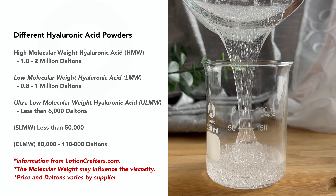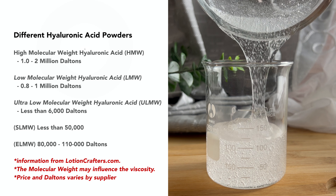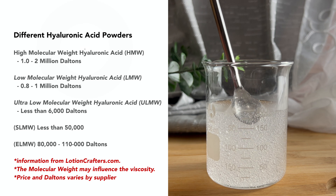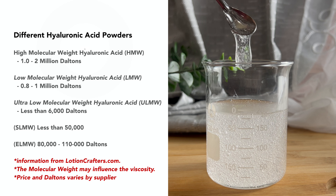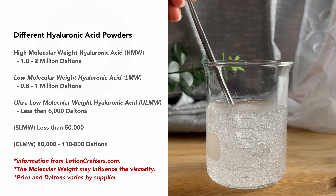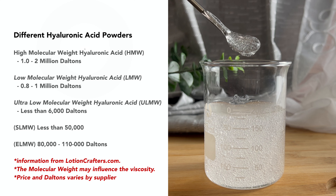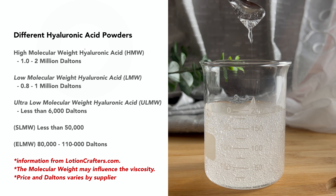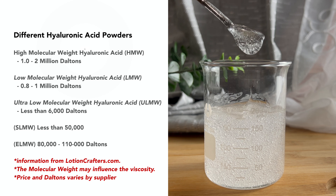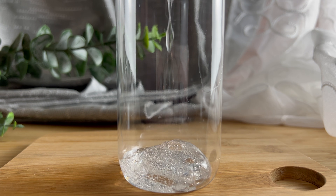The molecular weight is determined by Daltons and can vary from supplier to supplier, so make sure you know which one you are purchasing for what you are looking for. The molecular weight can also influence the viscosity of the final product and will determine how expensive the hyaluronic acid is. The hyaluronic acid I am using is the highest molecular weight and is the most viscous. If you were to use the ultra-low molecular weight hyaluronic acid, your final product would not be as viscous and you will have a different consistency as well.